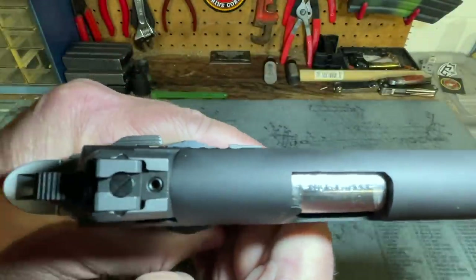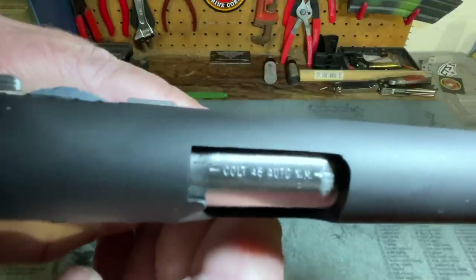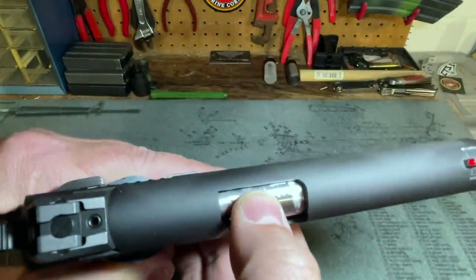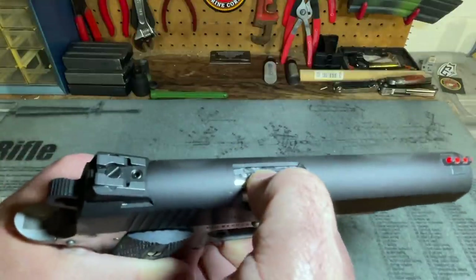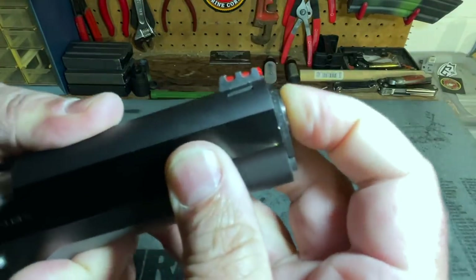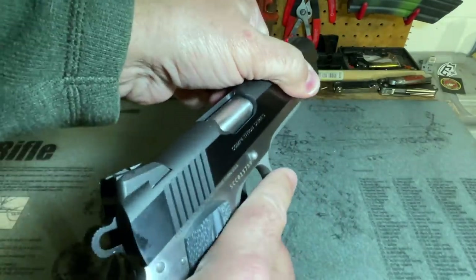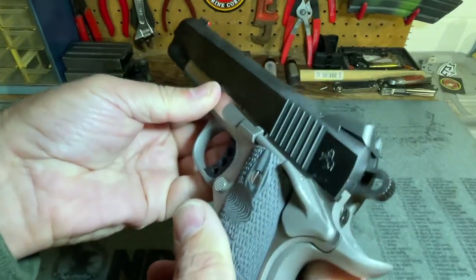The barrel is marked 'Colt 45 Auto National Match,' so this is a national match barrel — which was a big reason I was looking forward to really good accuracy from this pistol. There is absolutely no movement of the barrel at the barrel hood and no movement at the bushing. This is a very tight pistol, with a very minimal amount of slide-to-frame play — certainly nothing I'm worried about.